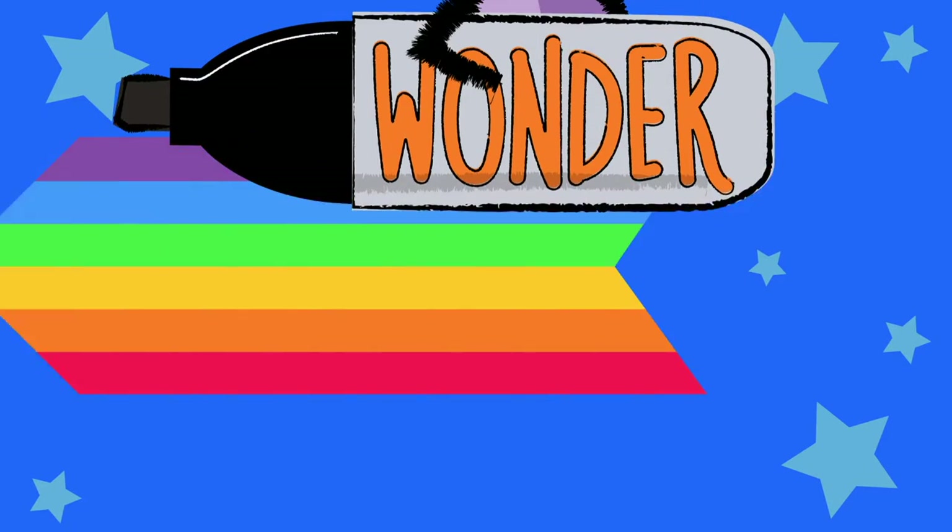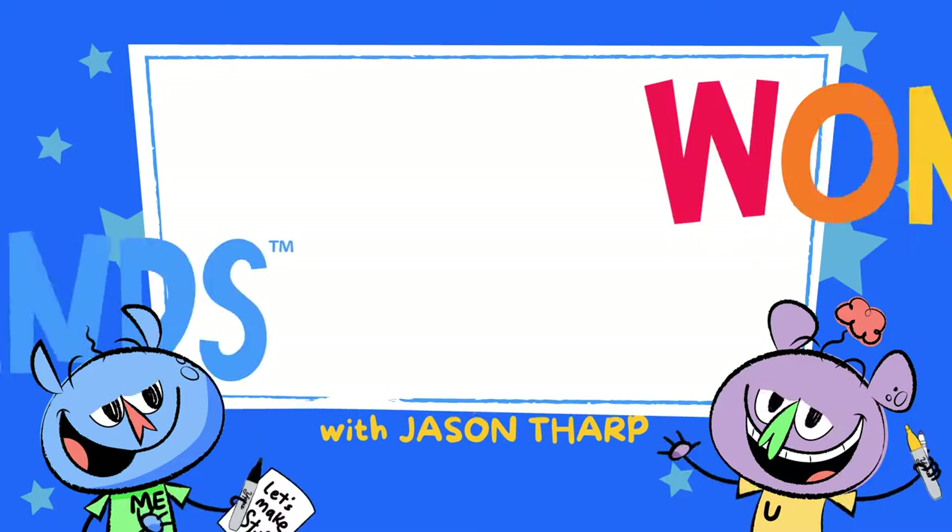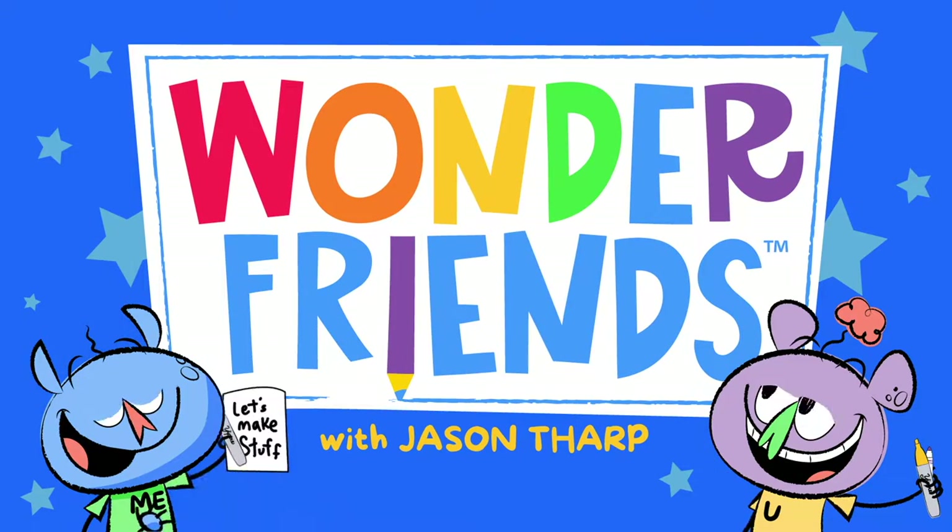Wonder Friends, it's time for the Wonder Friends Show!